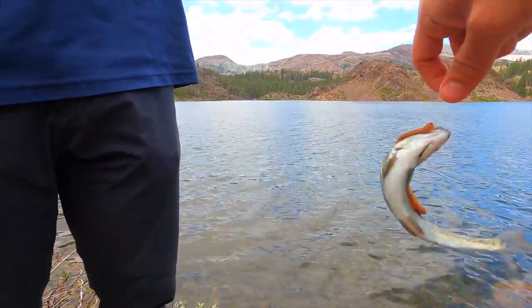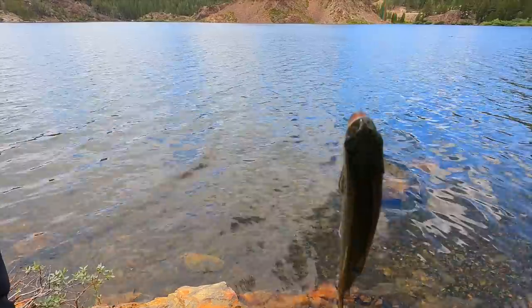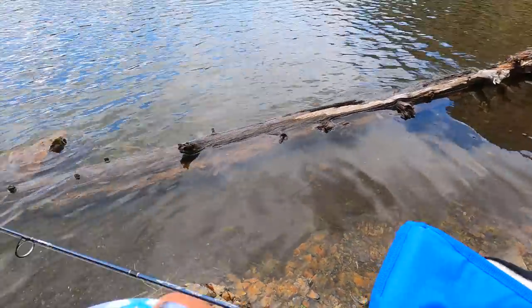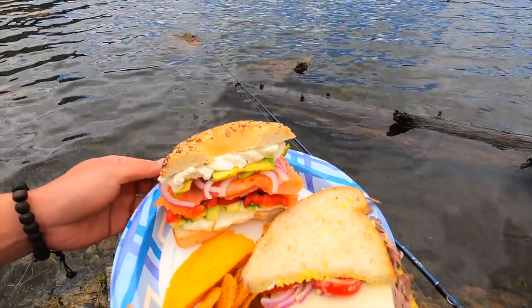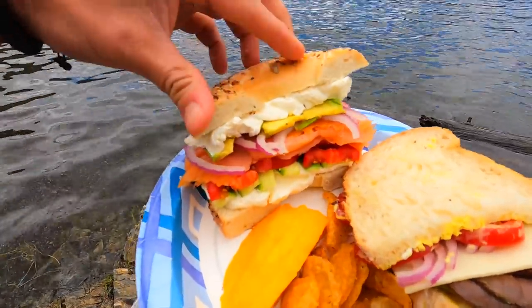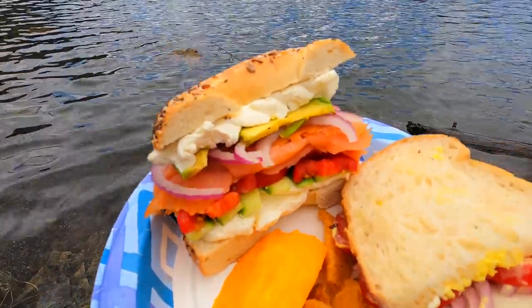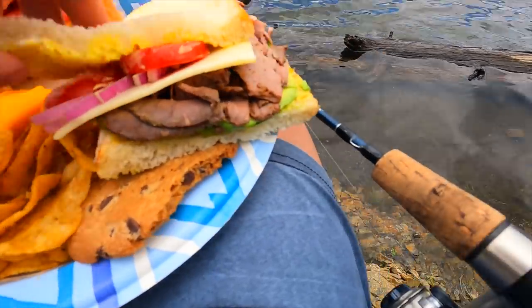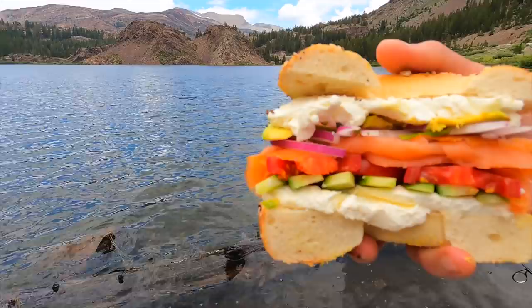One of the most important things about fishing since you're out here all day is great food. I spent about 20 minutes setting this up — we've got a bagel with cream cheese, lox, red onions, avocado, tomato, cucumbers, and sour cream. Plus mango jalapeño kettle chips, a chocolate chip cookie from Shots, and a roast beef sandwich. Buster, you want a chip? There you go, bud.